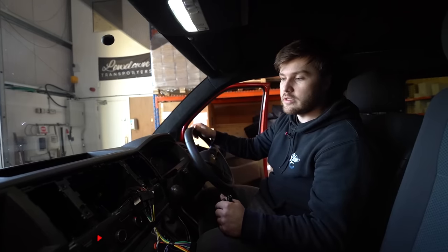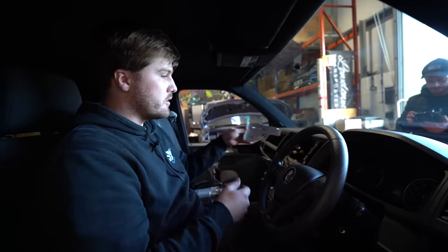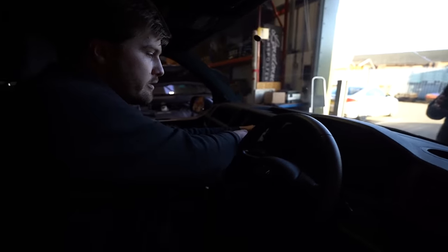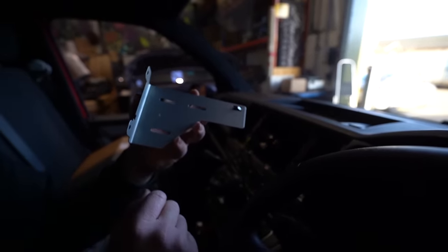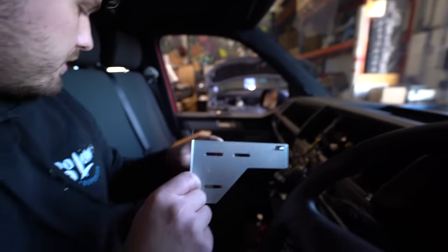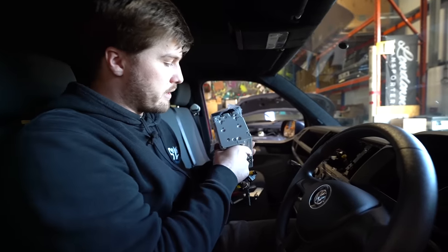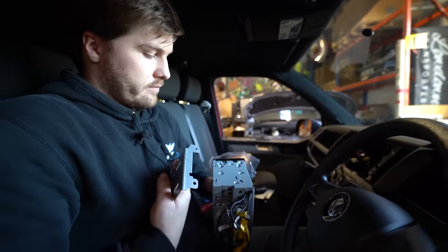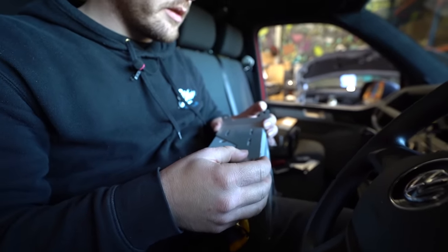The next step is to pop our radio in and plug it all in. I've grabbed the brackets from our fitting kit — they go here. There is a notch on them as a locator, so make sure you get them on the right way around. This one has an R on it for the right-hand side, and this one has an L for the left-hand side. We'll screw these onto our radio, lining them up with these holes here, and you can slide it into the position that suits you best — screwing them in the furthest position back.